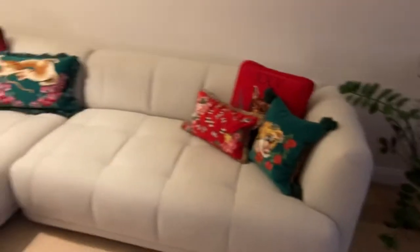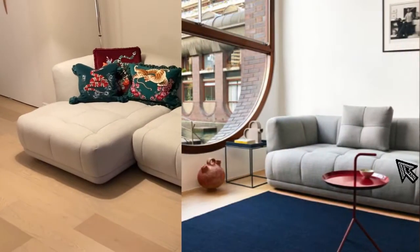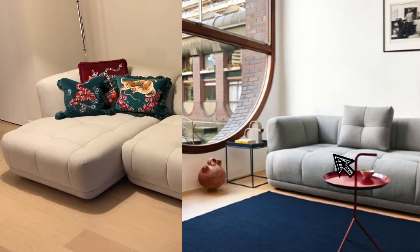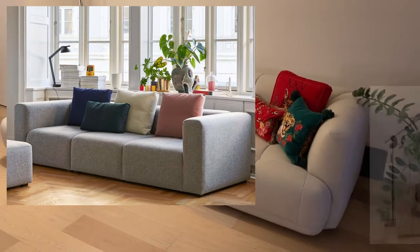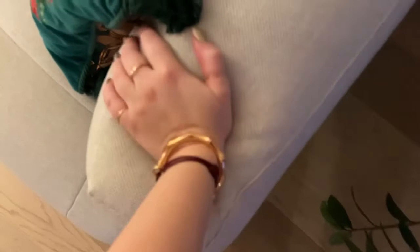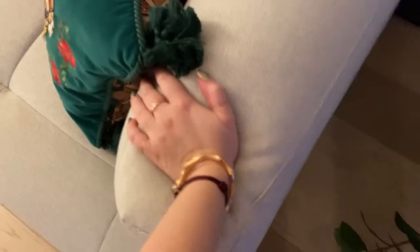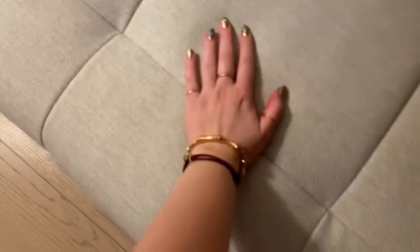You can also get matching pillows with the sectional. They have two different pillows — the dot pillow and the Mags matching pillow — and you can get them in some fabrics but not all. The pillows are quite expensive in my opinion, but I would actually use this couch without pillows. Right now we have some just to fill the space, but it looks fantastic without them and actually much more minimal and clean.